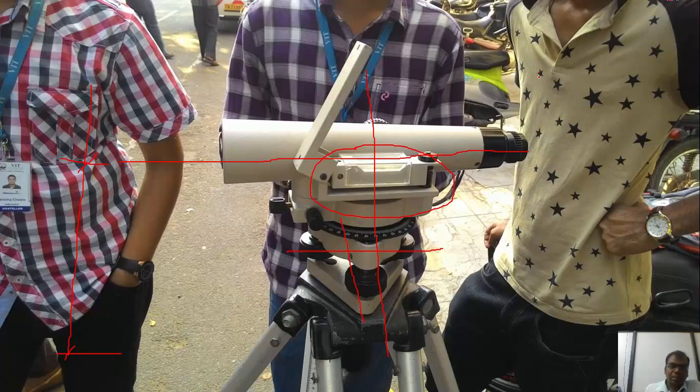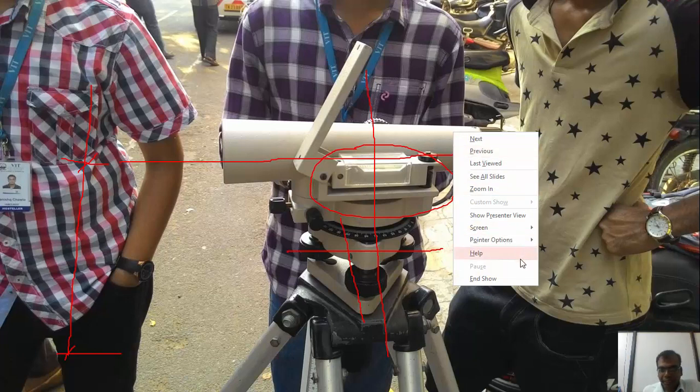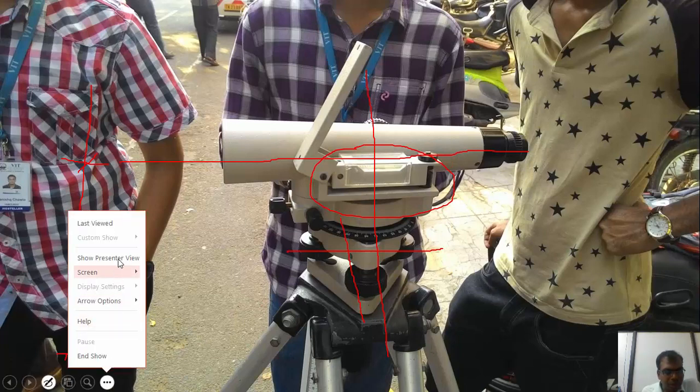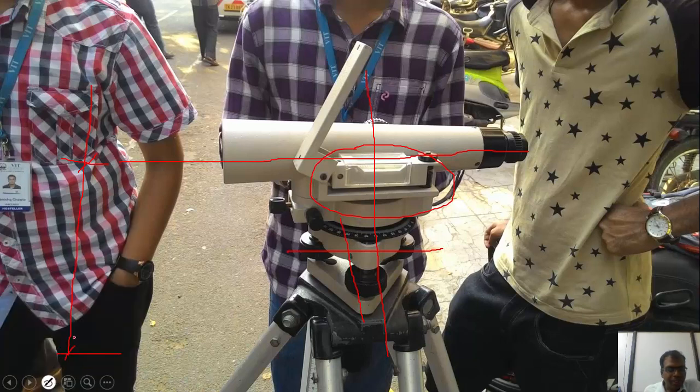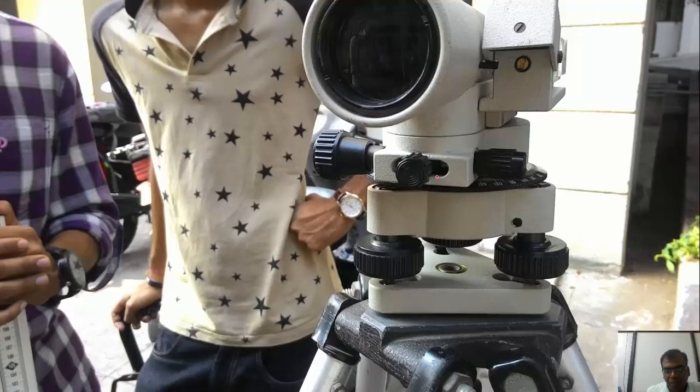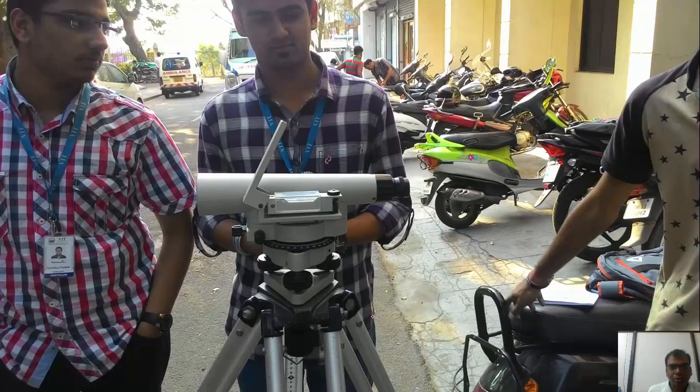The dumpy level also has a horizontal circle with graduations in case we want to measure angles, however in this case we are not going to use the horizontal scale. There is a clamping screw and a fine adjustment screw — you'll be able to appreciate them better in the next slide. There is also a focusing screw to focus the telescope.